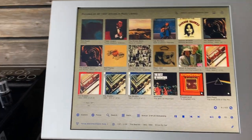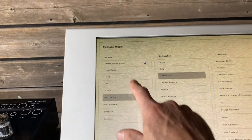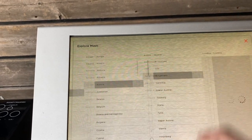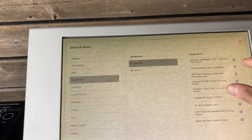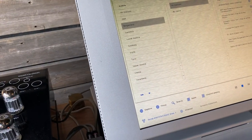Let me go over a bit more about how easy it is to use this. Hitting the Explore button gives you access to local stations. For example, I'm going to pick something out of Austria — Burgenland. I hit Play Channel, and that's all it takes to get a station from Austria.